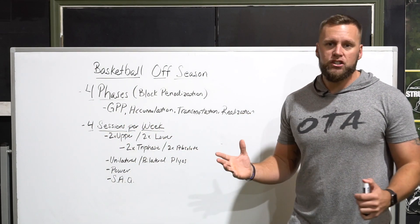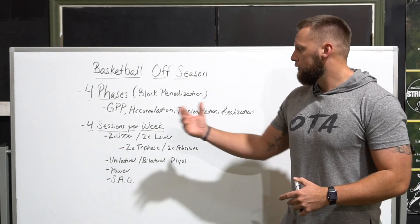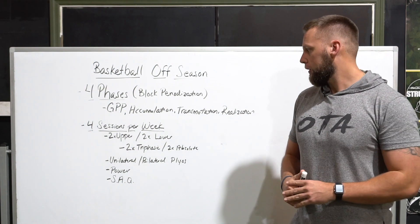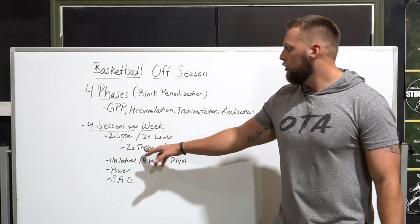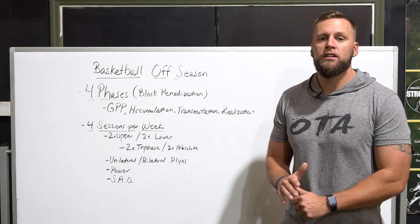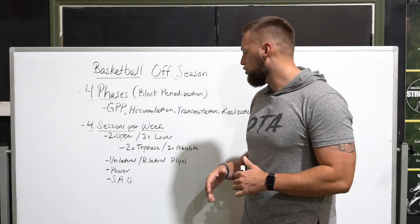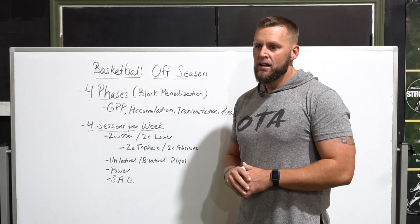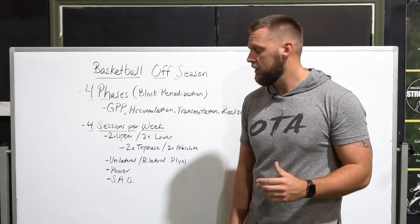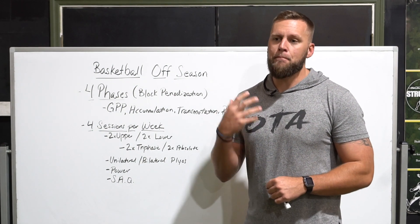Within each phase you have four sessions per week. I go back and forth between upper and lower body — two days upper body focus and two days lower body focus for strength and auxiliary work. In between those, two days focus on triphasic modalities, essentially brought forth by Cal Dietz. Make sure you check out his book, Triphasic Training. This is where we really build relative strength and develop power by moving weight fast.